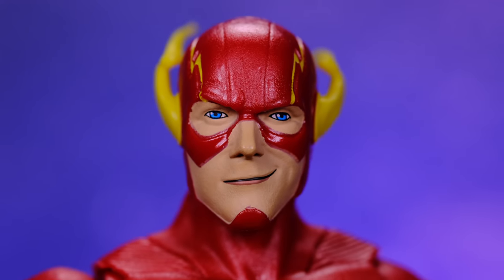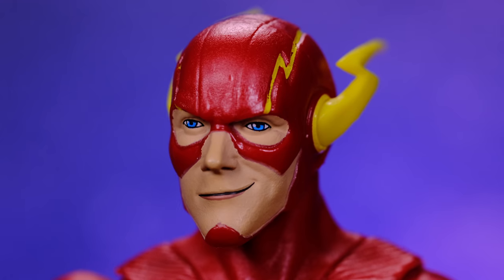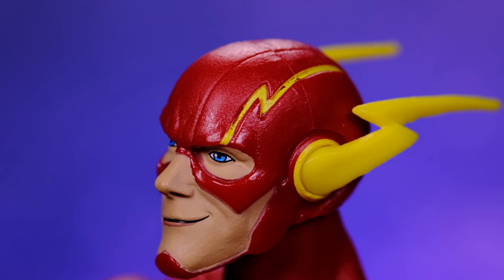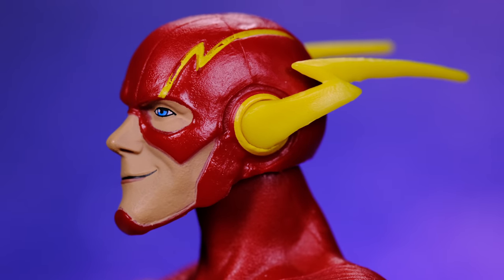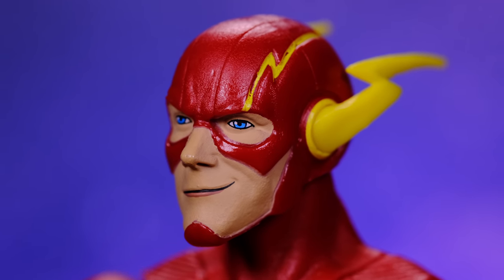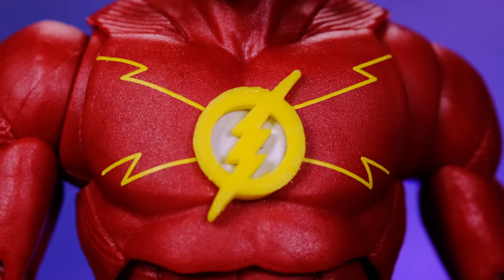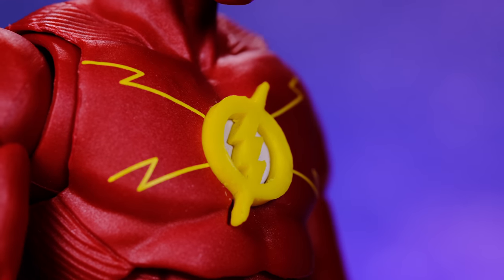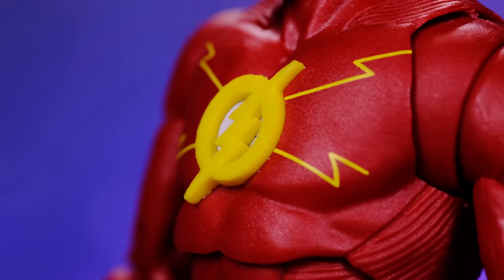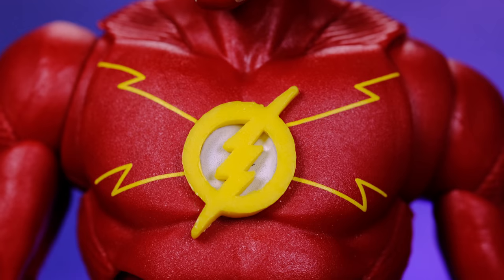They did include some lightning bolts on the chest which looks good, and they added some sculpted detail — lines on the arms, sides of the body, and legs. I'm not 100% sure if it's accurate but it looks good. Overall I think it looks great. The sculpting work on Flash is very well done. I love the way the head sculpt looks — that smirk on his face. The eyes look really clean and painted very nicely. There are a couple of small paint imperfections but nothing major.